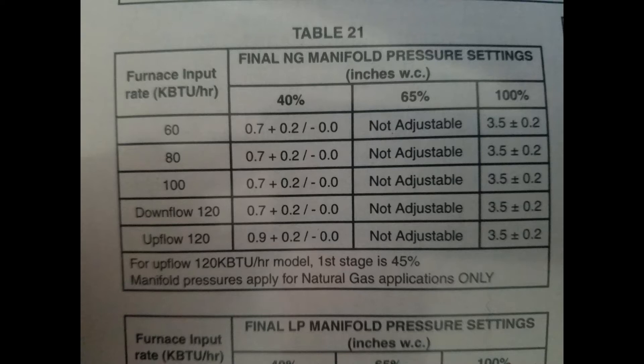If you're looking at a 60,000, 80,000, 100,000, or 120,000 BTU Trane furnace, we're looking at 0.7 to 0.9 inches on the low-fire rate. However, for the 120,000 BTU furnace, it is 0.9 to 1.1. The high-fire rate remains the same for this particular brand of Trane furnace: 3.5 plus or minus 0.2 inches of water column.